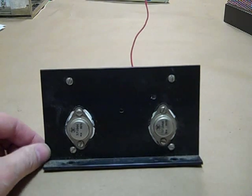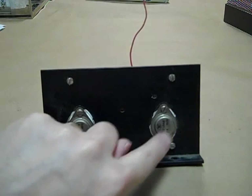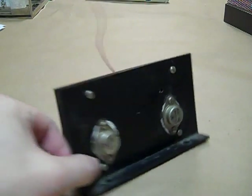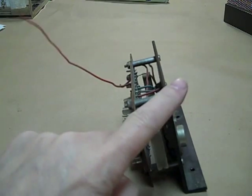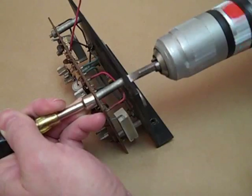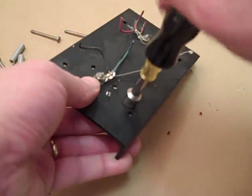We couldn't stand the thought of a Dynaco in the dumpster. We wanted to make a kit that would allow any thoughtful person the joy and the value of building a kit. You don't have to be an electrical engineer. If you can follow step-by-step instructions and if you can solder, you will succeed. We've written a very detailed manual with lots of pictures, and we've tested the manual on a number of novice builders. They all succeeded.